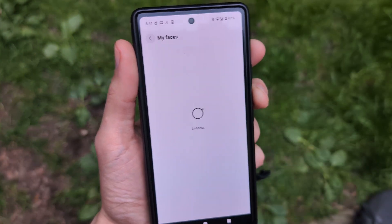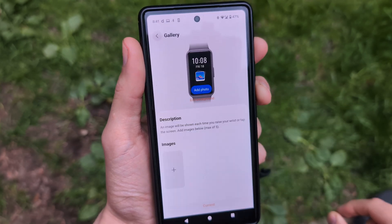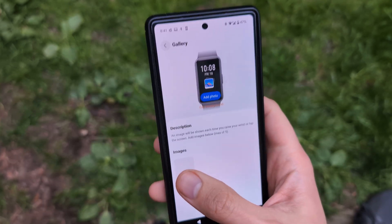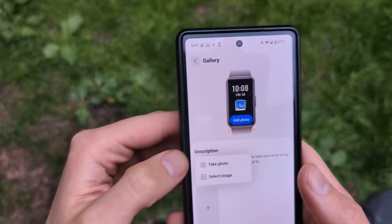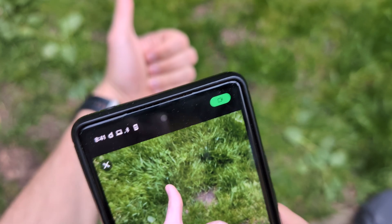Click 'Mine' at the top, then click 'My Faces', and then select 'Gallery'. Next, you need to select or take a picture of something — whatever you want.